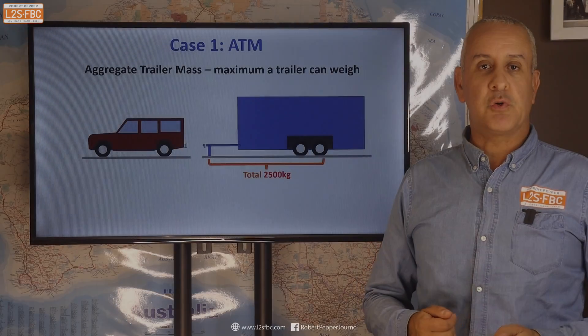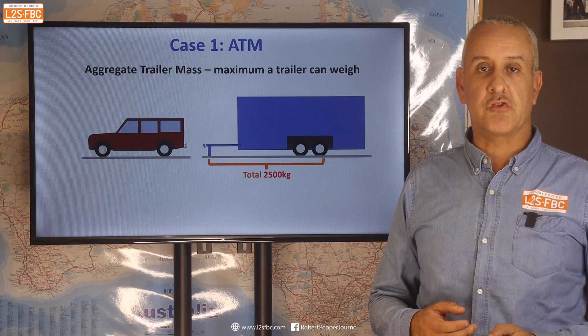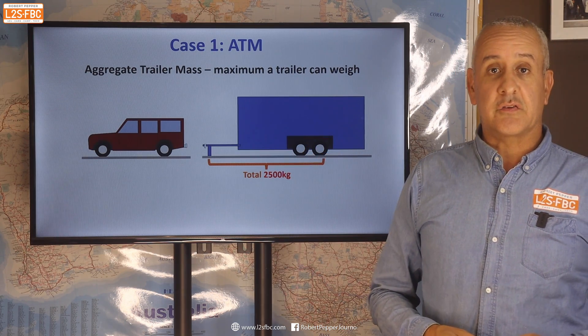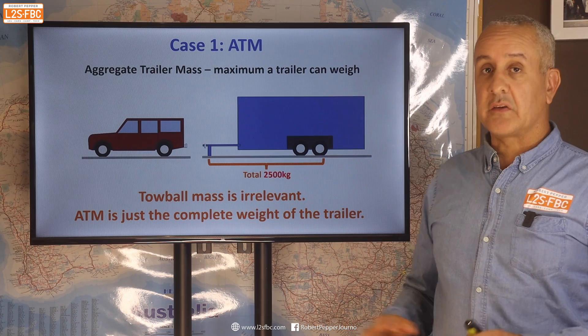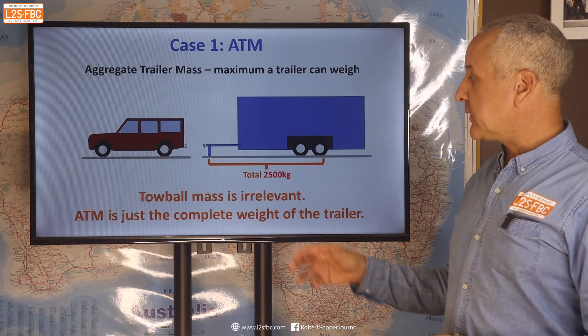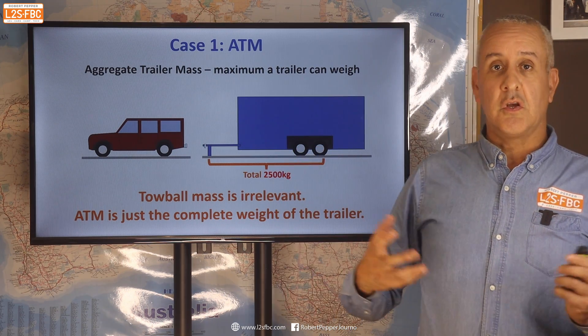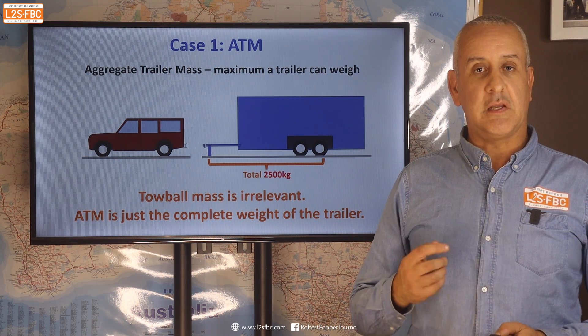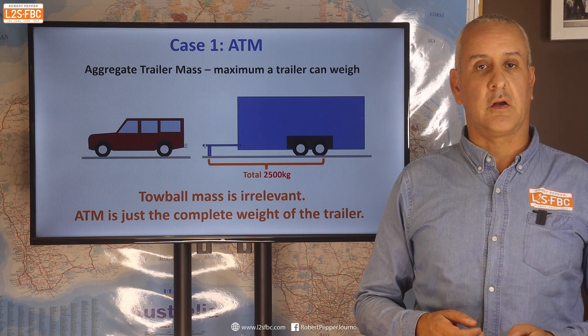Let's start with a simple case: the ATM, or aggregate trailer mass, which is the maximum the trailer can weigh. That's really simple — the tow ball mass is completely irrelevant. You just take the trailer, put it on some scales, and whatever that reads is how much the trailer weighs. That needs to be less than the ATM, which you'll find on your trailer's placard.